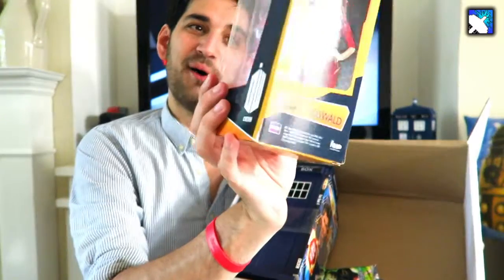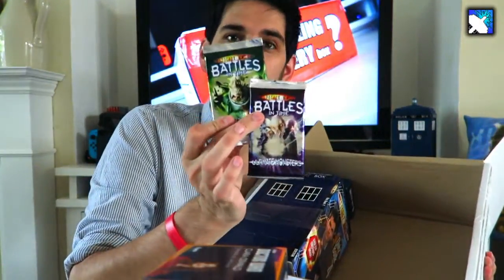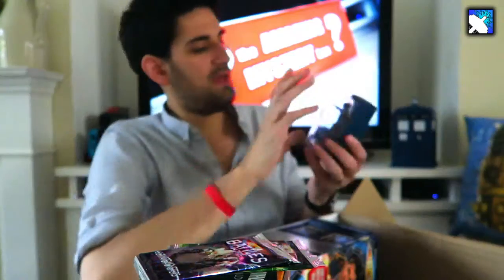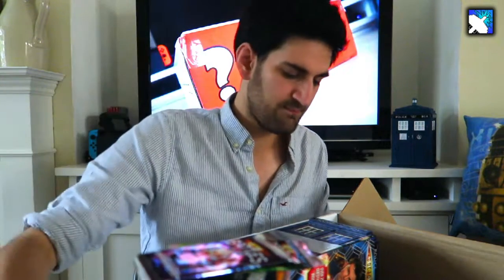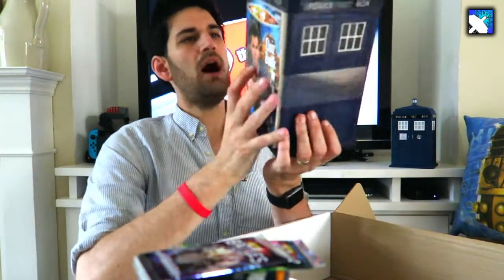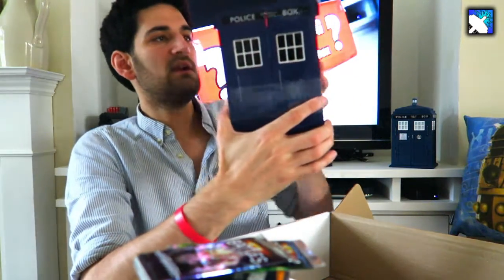There's a Clara Oswald bobblehead — something for the collectors amongst you — we've got the Battles in Time packs, a cool Cyberman pin badge, and a Weeping Angel from the Doctor Who Figurine Collection. And then we have this, which I think is from the Battles in Time trading cards series — it's basically a TARDIS that you can put all your trading cards in. There's also the quiz book four as well.